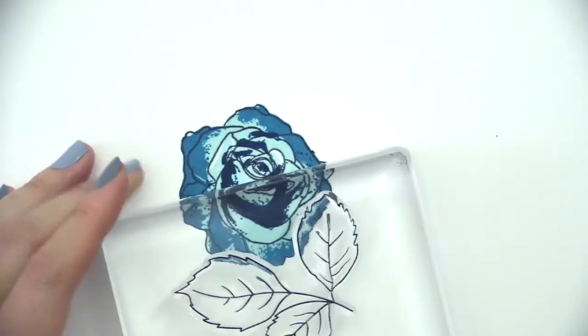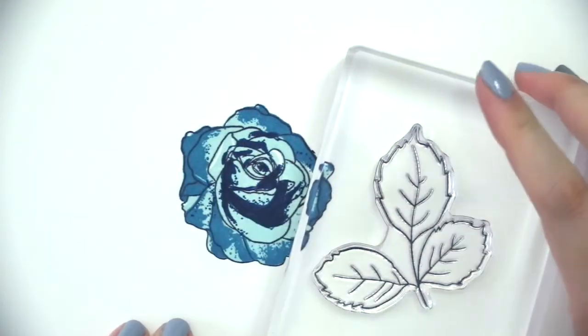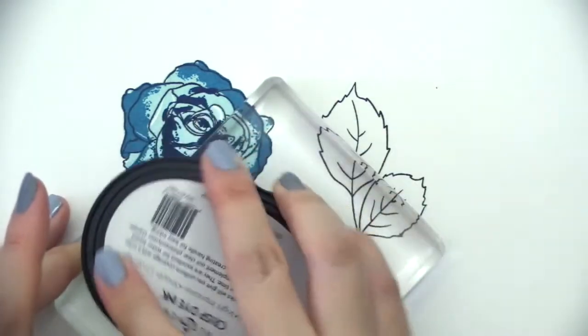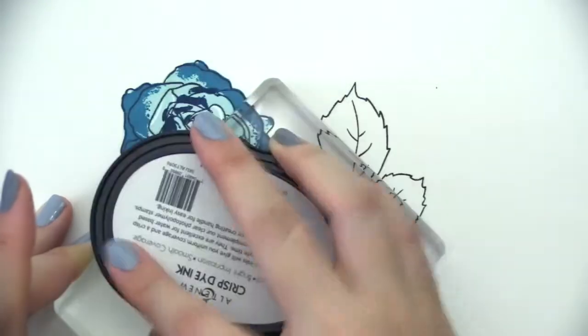Now let's move on to the leaves. Leaves are pretty straightforward. You're going to stamp the outline with jet black, and then I am using limeade and lime colors to stamp the layers for the leaf. There is a solid layer and then a partial layer, and you're going to line this up using the outline for the solid image.